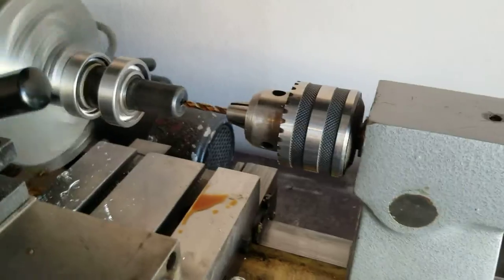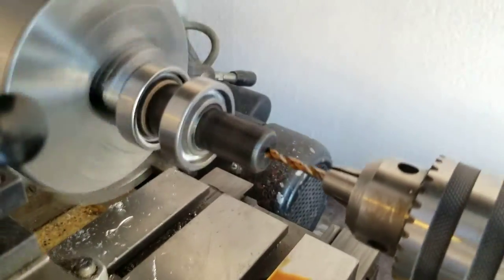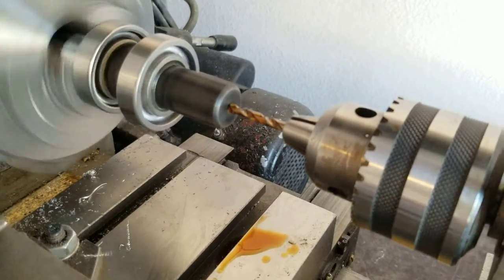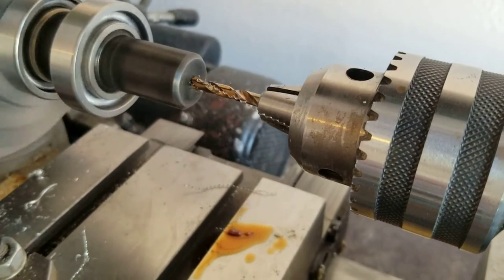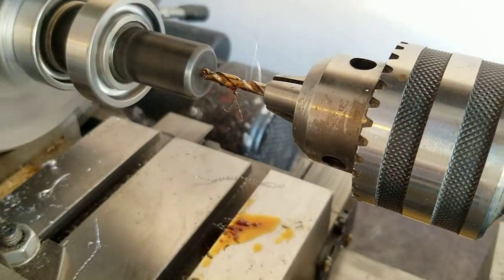Let's see if we get that going. Drill bits like to flex when they're drilling, so by using the stub drill we're going to eliminate a lot of that flex.